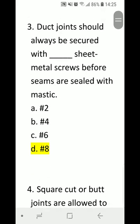Number 3: Duct joints should always be secured with blank sheet metal screws before seams are sealed with mastic. A) number 2, B) number 4, C) number 6, or D) number 8. Correct answer is D) number 8 sheet metal screws.